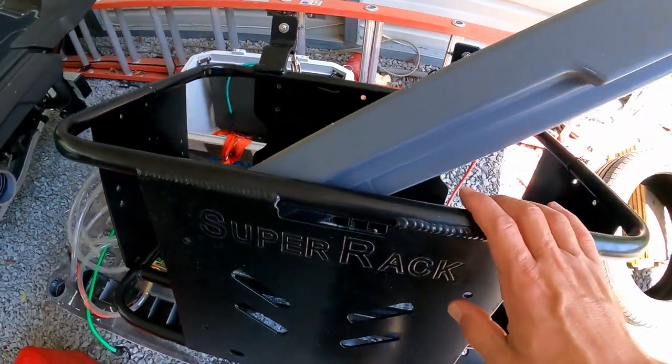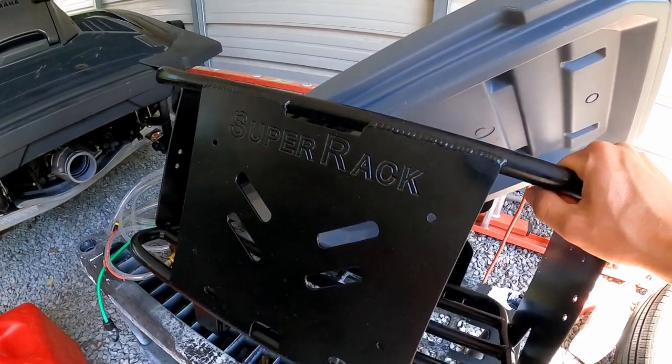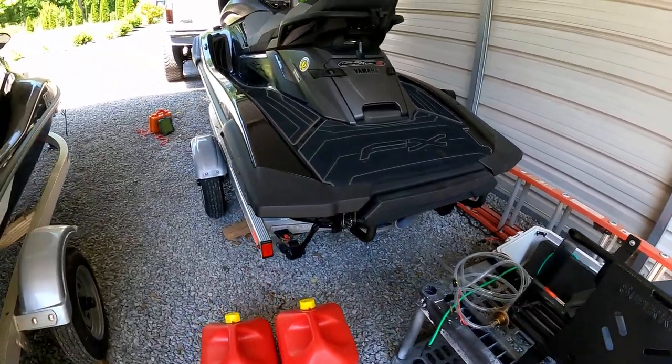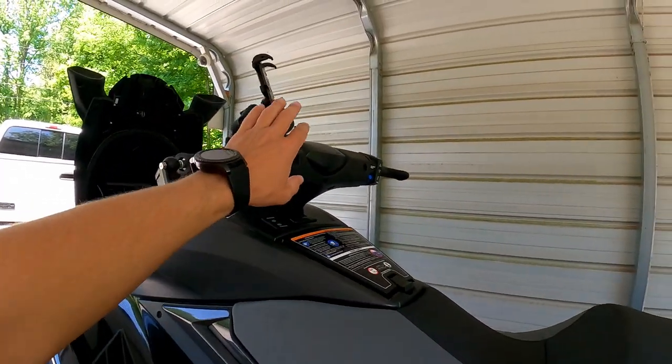I'm going to be using this for the gas cans. Aluminum, powder coated - it's not going to go anywhere. It's a beautiful rack. So stay tuned, there's going to be a whole lot more videos. And there's also going to be a video of my favorite mount right here.